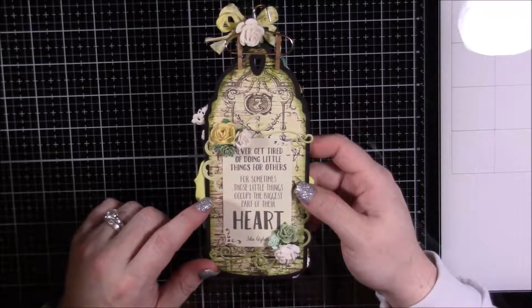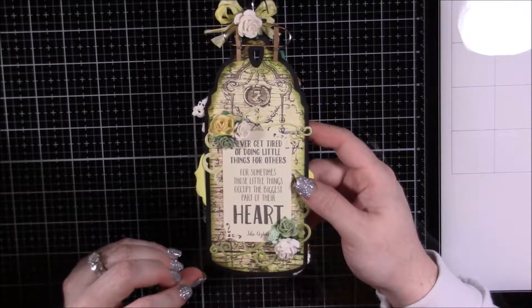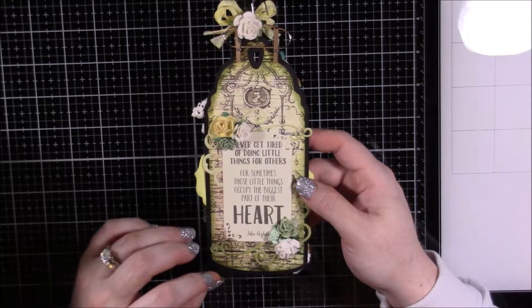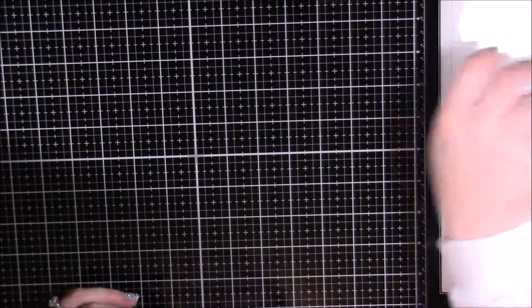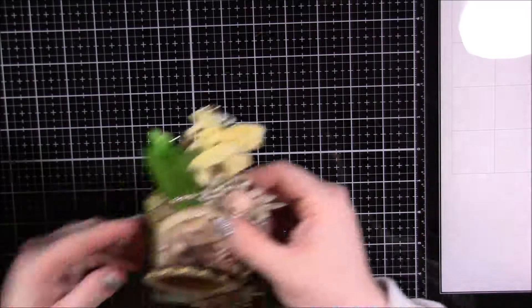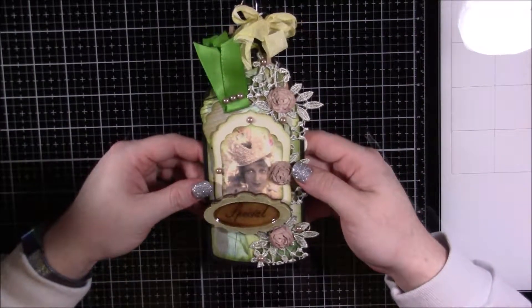I just picked six quotes that I thought were inspirational and really pretty. So this is that first one. Here is the second one — they're all kind of similar layouts.